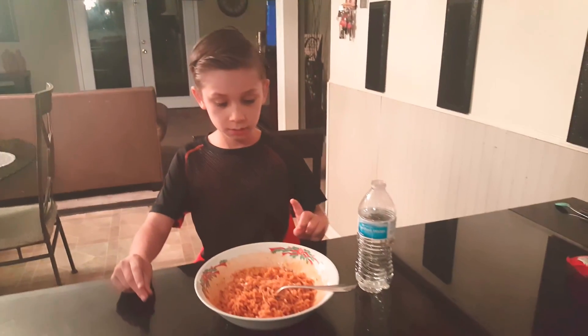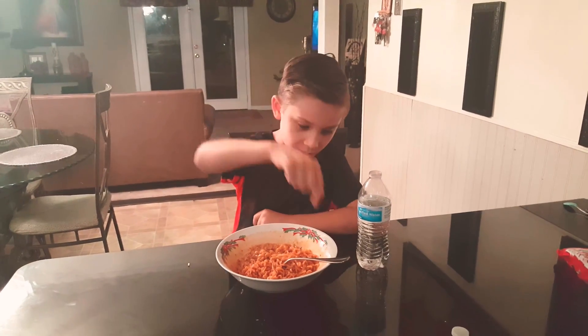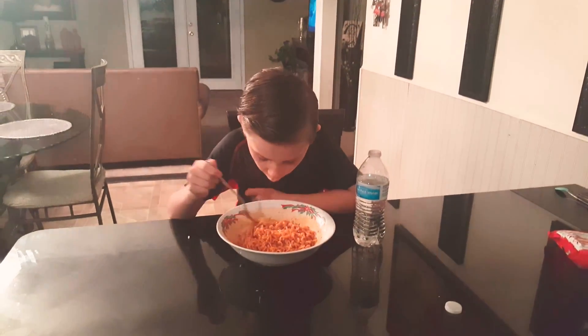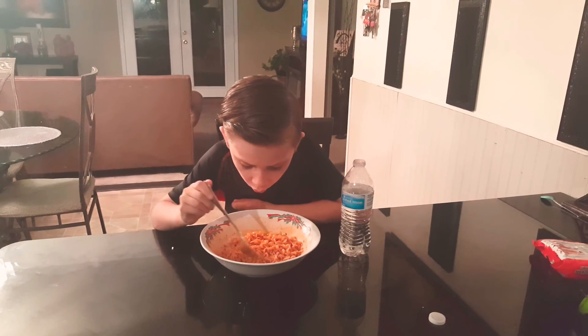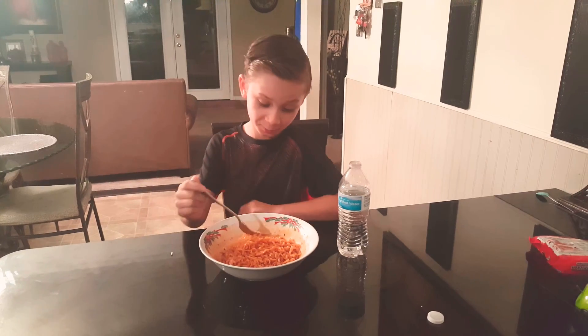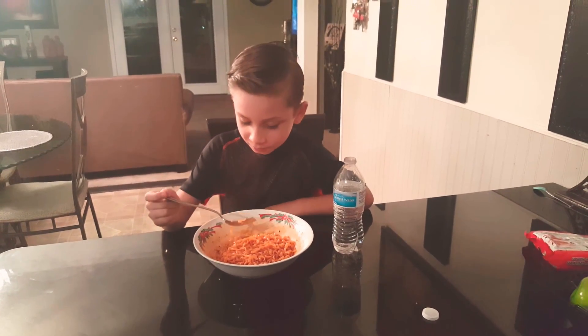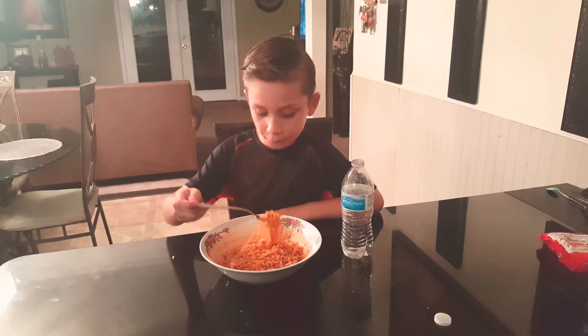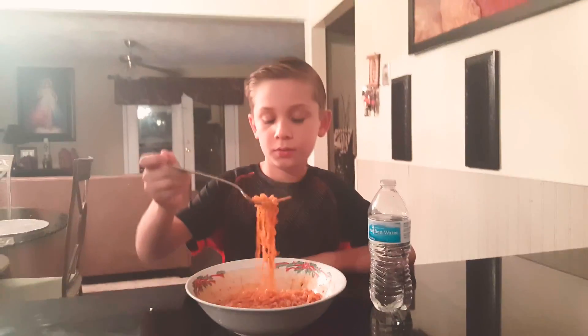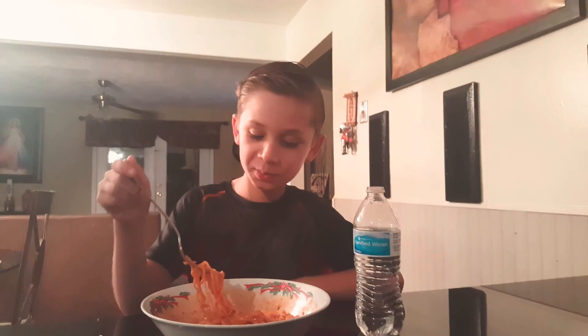So I have my water and I need like milk. And my milk. I have to grab a little bit before I eat it. Okay, that's good.